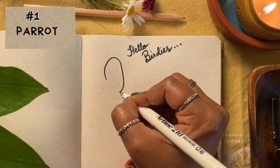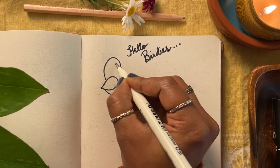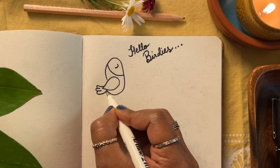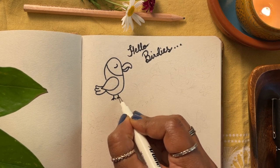Let's start with a parrot. We do an oval body leaving a gap for the wing. We'll give it a curved beak, and as soon as you draw that your bird will resemble a parrot. Cute isn't it?